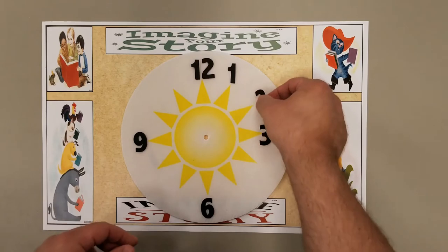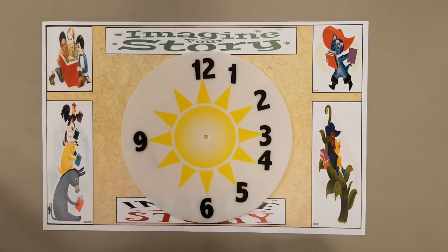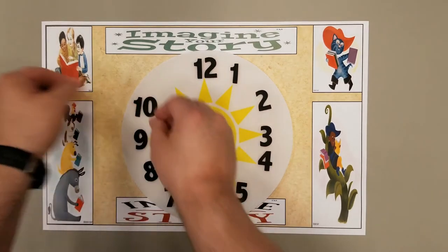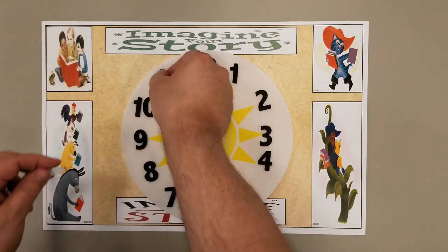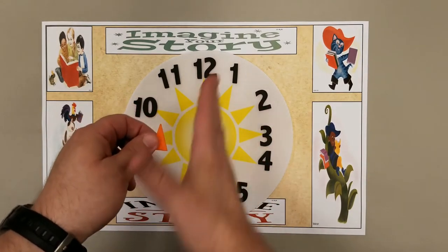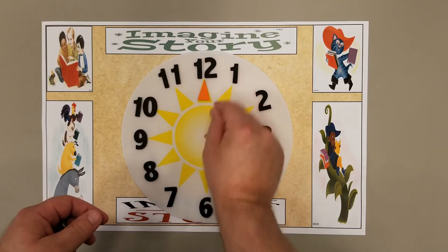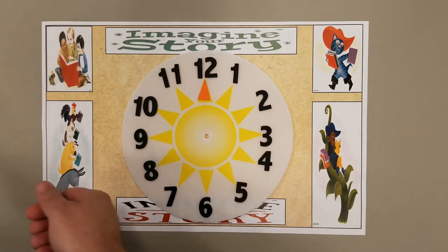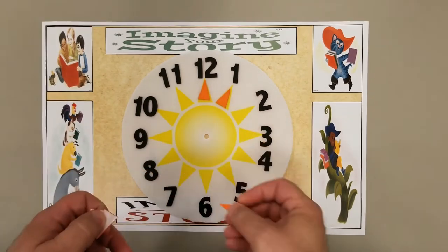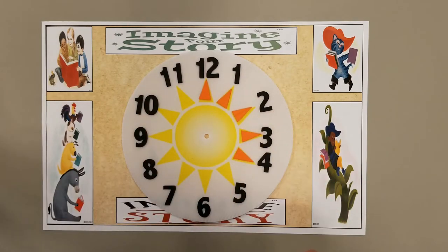Everything else is just filling in the other numbers where they should go — 1, 2, 4, 5, 7, 8, 10, and 11. Now when you get out all the little orange triangles, these are going to help point you toward your times. Each one of these orange triangles is going to go on the inside of one of these little sun rays, and you have enough of them to go all the way around your clock. These will also have the paper on the back that you can peel off to stick them in place.